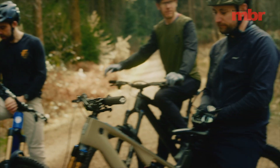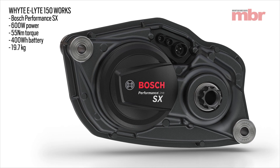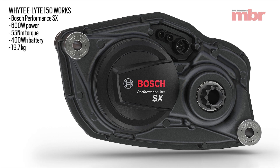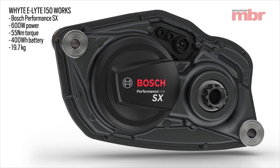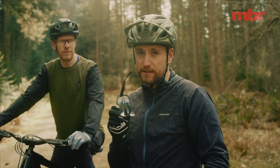I'm on the new Whyte e-Light, which has got the Bosch SX motor — 55 newton meters of torque, a 400 watt-hour battery, peak power of 600 watts, and it's weighing in at 2 kg, which is about a kilogram lighter than their full-fat CX motor.